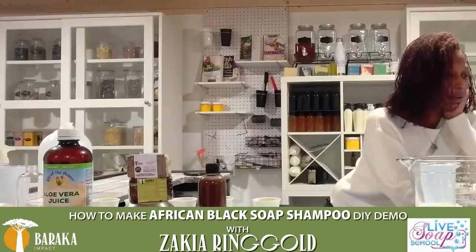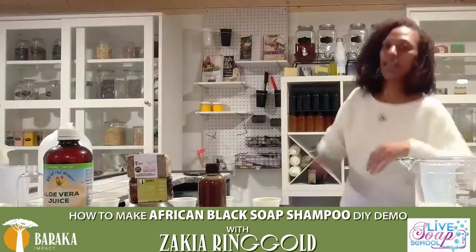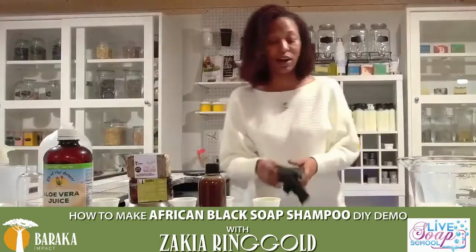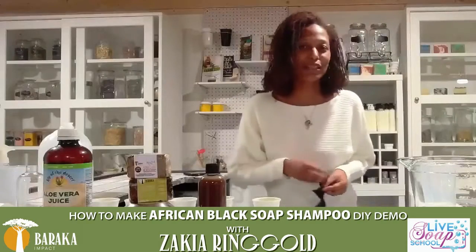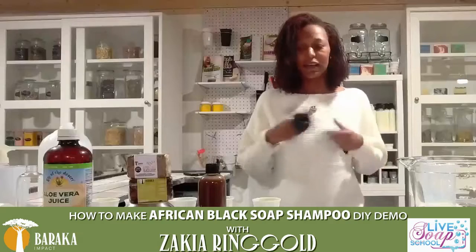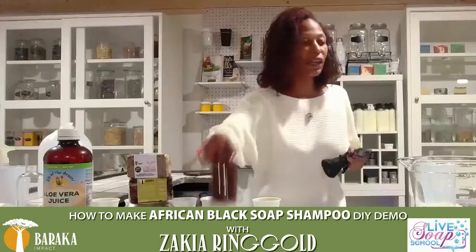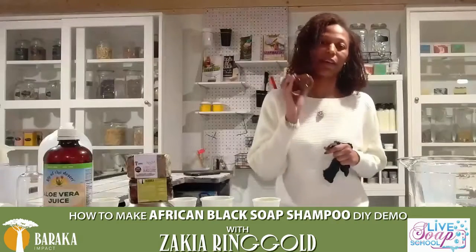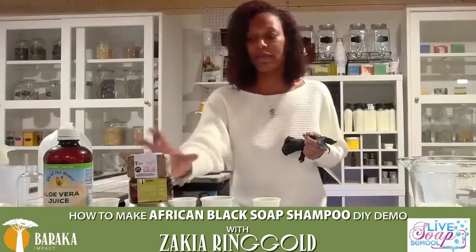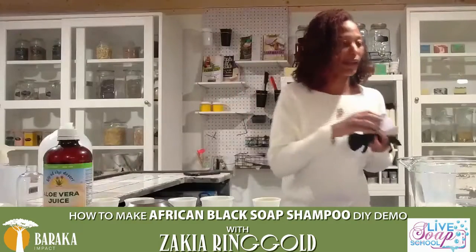We have several of you watching over on YouTube, so let me make sure everywhere is where we're supposed to be. It looks like we are. Sorry for the very long intro, but here we are. If you have not been with us before live, I'm Zakiya of Live Soap School as well as Natural Soap by Zakiya. What we are doing today is making our very own African black soap. Baraka actually carries several African black soaps.